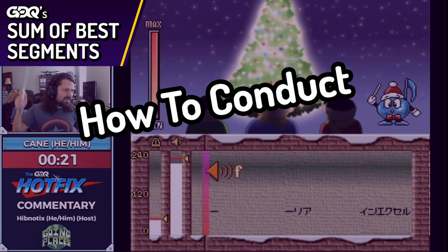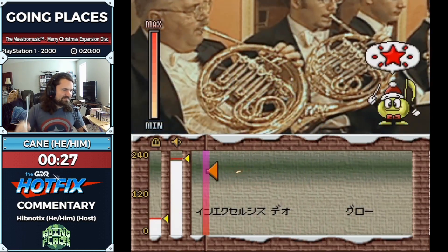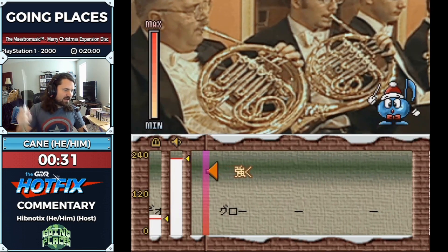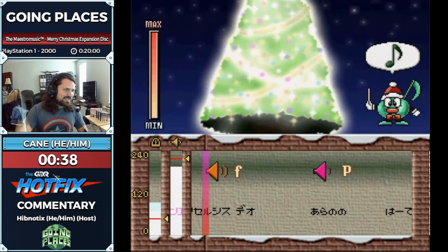How this works is I swing the controller and it notes a beat, which progresses the song. But if I go faster, the game's going to speed up — so we're speed running.